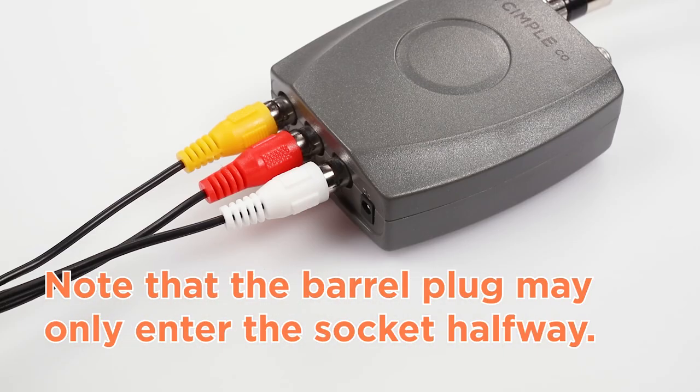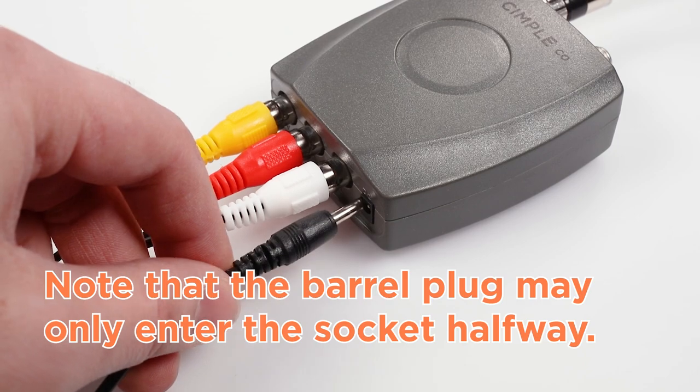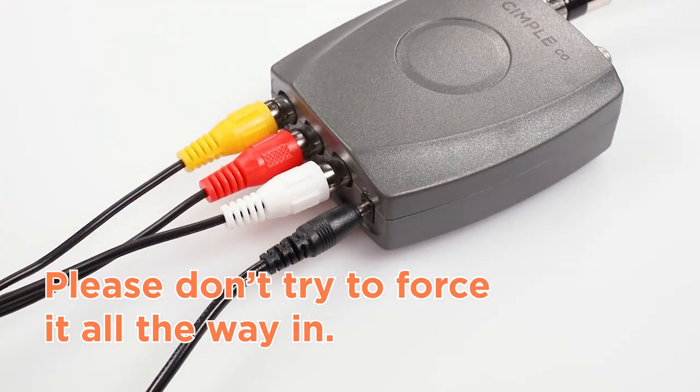Fourth, connect the power supply. Note that the barrel plug may only enter the socket halfway. Please don't try to force it all the way in.